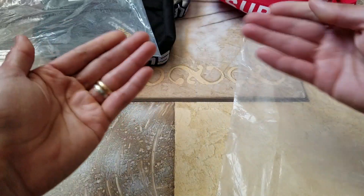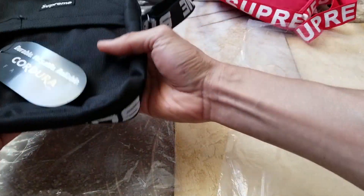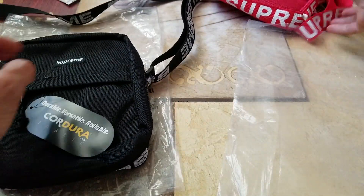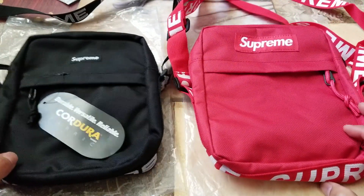So that's the fake one, and after I touch that bag it feels so filthy. Now we're going to go into a side-by-side comparison.